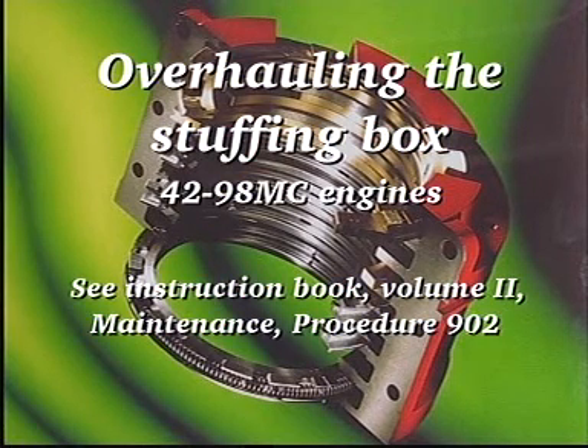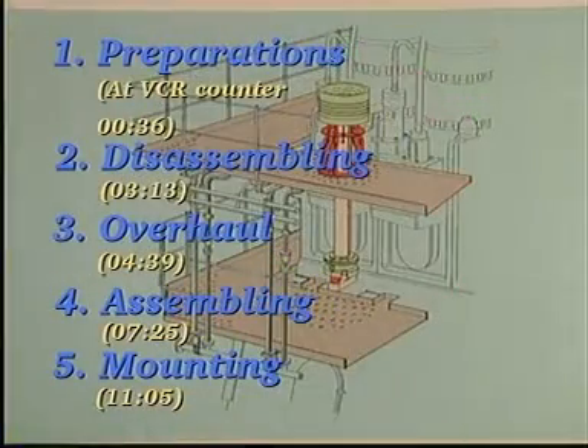Overhauling the stuffing box on 42-98MC engines.